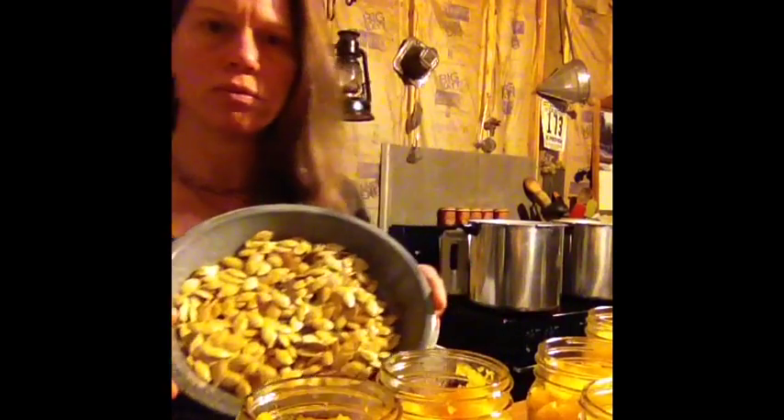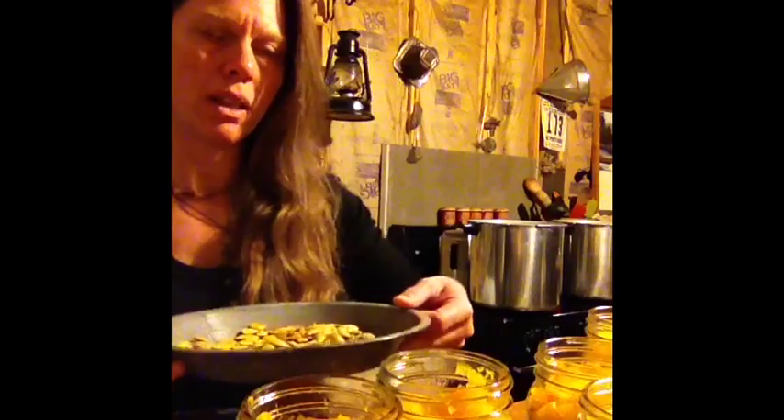Real simple, real easy to do — a nice little tasty treat. That's something else you can do with the pumpkin seeds. All I have to do here is add water, giving myself an inch gap from the top, and I'm going to put a teaspoon of salt in each of these jars.